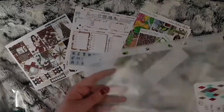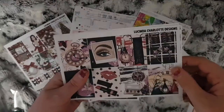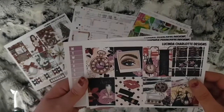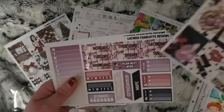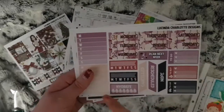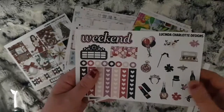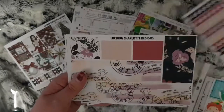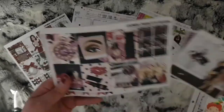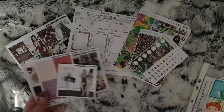I have this kit to use for New Year week. This is from Lucinda Charlotte Designs from last year as well. So full boxes, your functional boxes and date covers, some deco and checklists, bottom washi and washi strips, and then I also have the glitters and the double box.